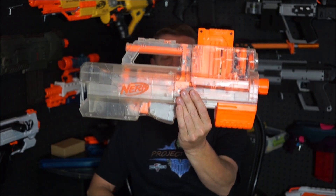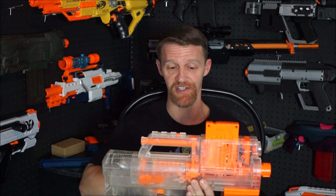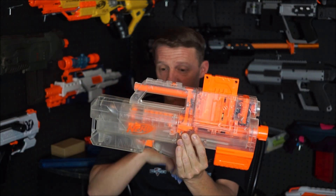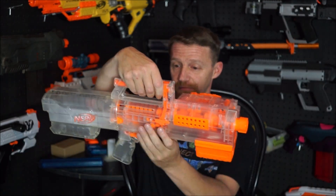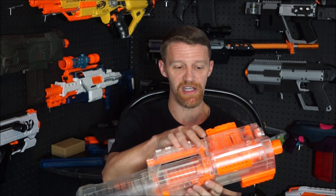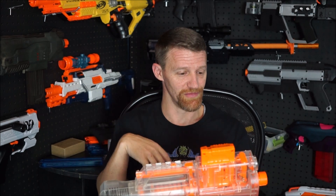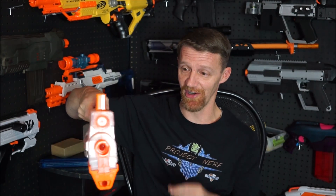And the first blaster on our docket may be the most hated of all time. So here we have it, released in January of 2010, the N-Strike Deploy CS6. Now what we have here is a clear model that did release a little bit later. It's in perfect working condition. And it really was an interesting blaster. It had the gimmicky folding design that allowed it to fold up into flashlight mode, and I may be one of the only people out there, or certainly amongst my viewer base, old enough to remember flashlight mode, is what they called this.